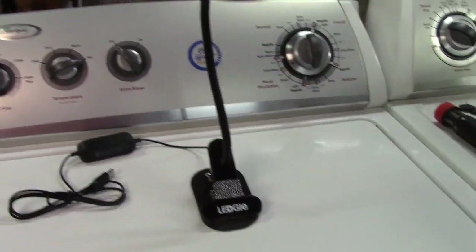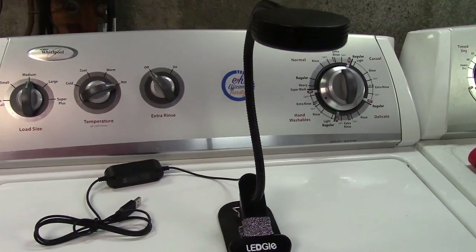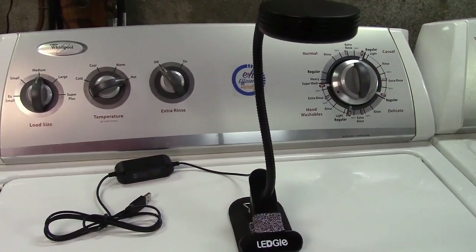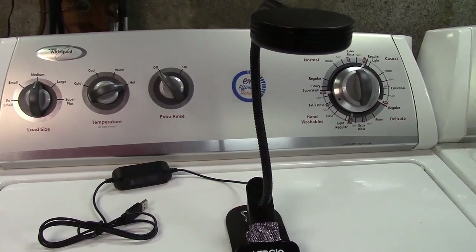Once again this was the LEDGOL mini clip-on desk lamp. If you'd like to purchase this item, I'll leave a link in the video description where you can find it available for sale on Amazon.